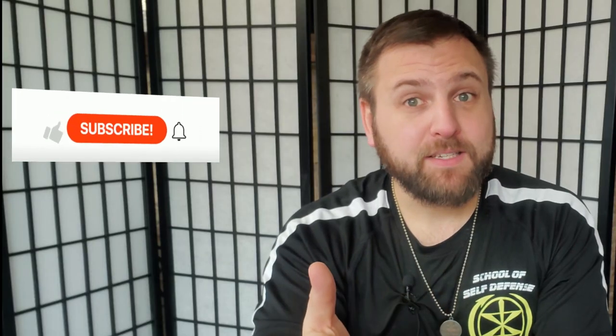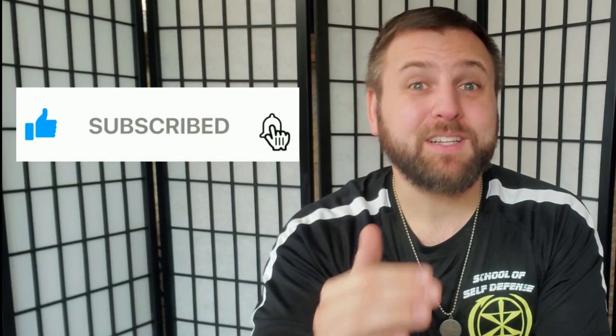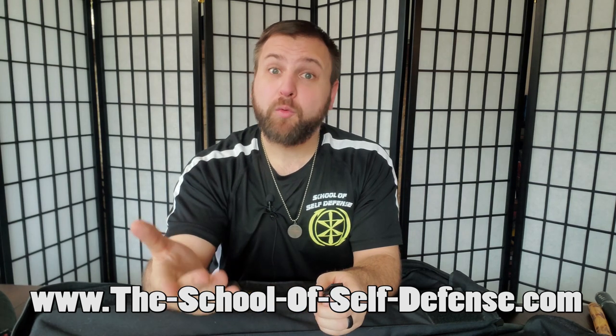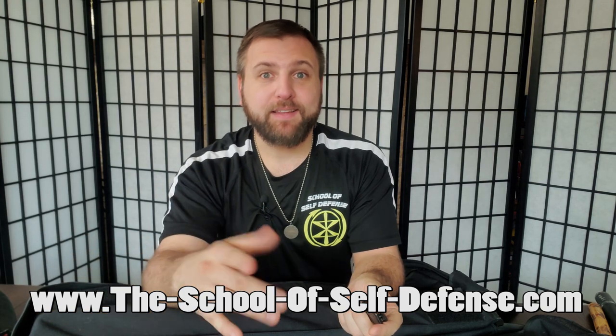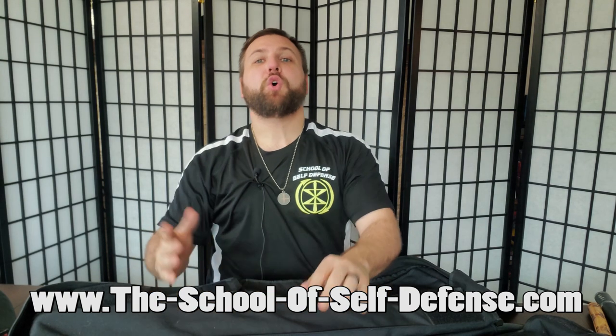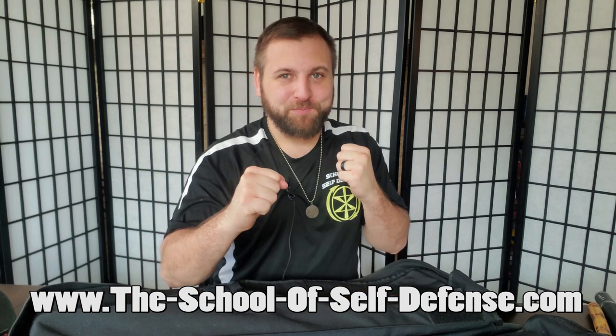If you've made it to the end of this video you're clearly enjoying the content, so be sure to hit the thumbs up and subscribe. If you're in the Indianapolis area and want to train with me, all the information is on our website theschoolofselfdefense.com. I also have Zoom classes available on Wednesdays for people who live too far away to train in person. Until next time, I'm Michael Valenti with the School of Self-Defense — fight on.